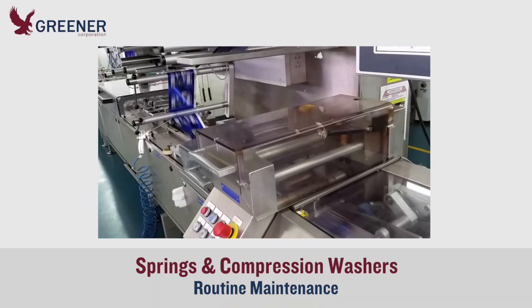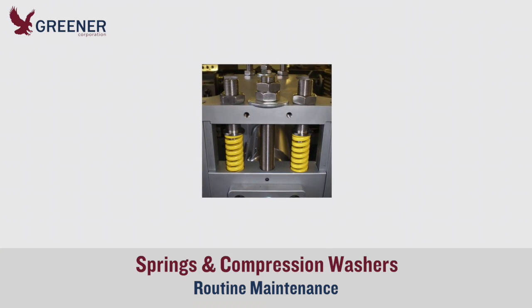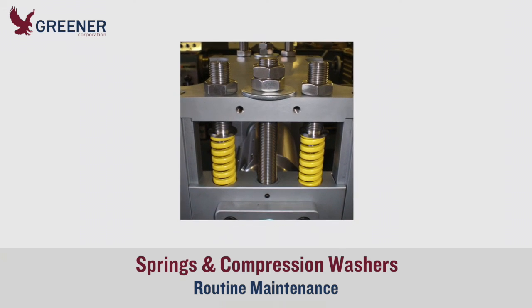Evaluating the strength and condition of springs or compression washers on wrappers that utilize them can be difficult. One solution is to schedule preventative maintenance and replace springs every one to two years depending on running conditions.